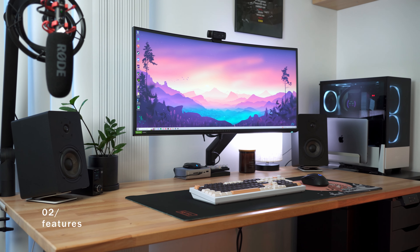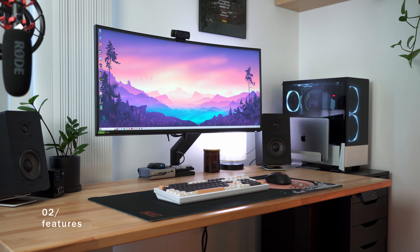In my opinion, Vivo makes one of the best bang-for-buck options out there. They make loads of different monitor arms, but this pneumatic version specifically offers the best value in its category.